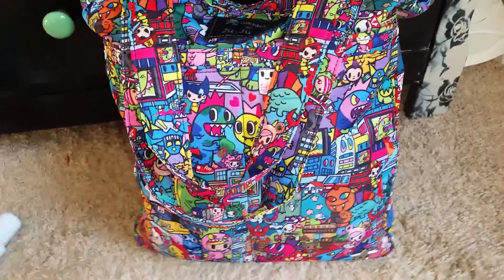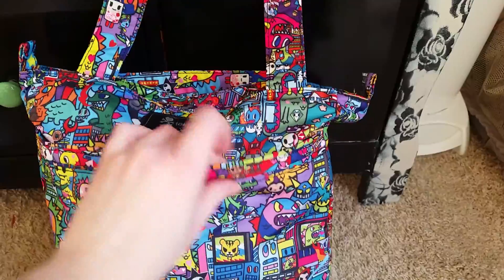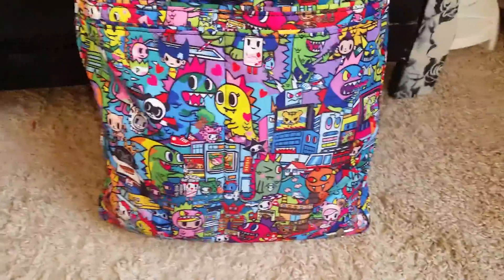This is the zipper pull — it's really cute. My main beef with the bag is that it does not have a whole lot of pockets. It's got one zipper pocket on the inside and two insulated long pockets on the outside. It looks like there are four pockets but it's made to look that way. These pockets go all the way down to the bottom of the bag — they are deep pockets.